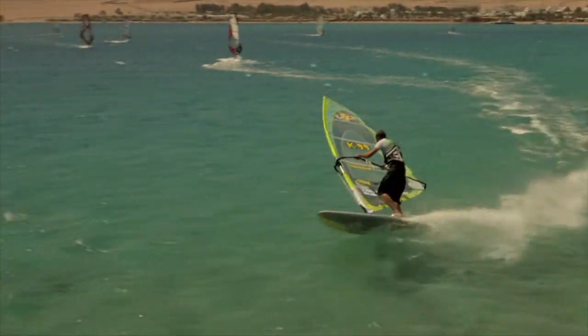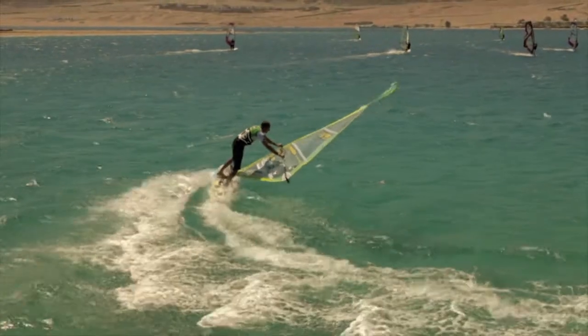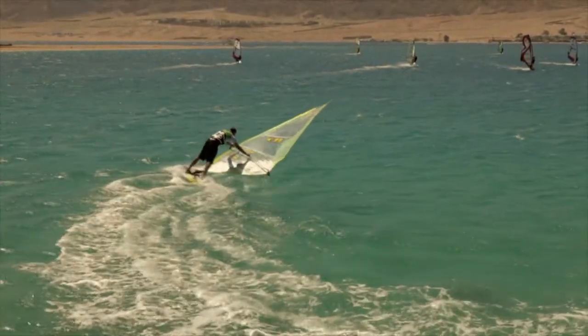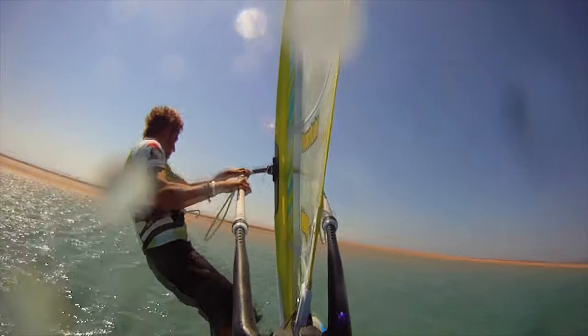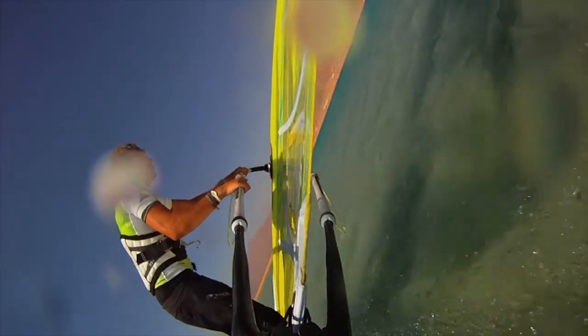When people are learning the Downwind 360, they really struggle with the stepping forward bit. Normally as people step forward they bring the sail forward with them. Be careful of this, because you are in the back winded position, all it's going to do is power up the sail and bear you away.